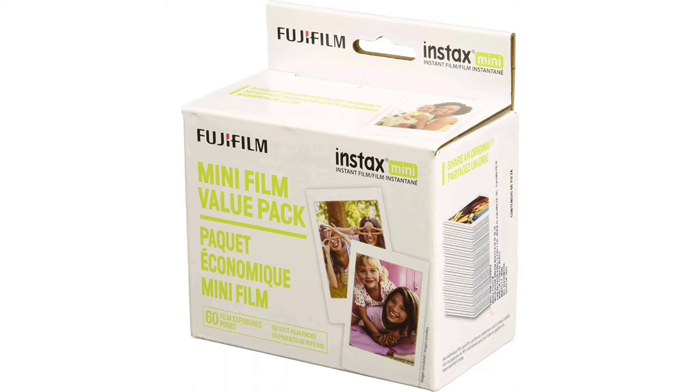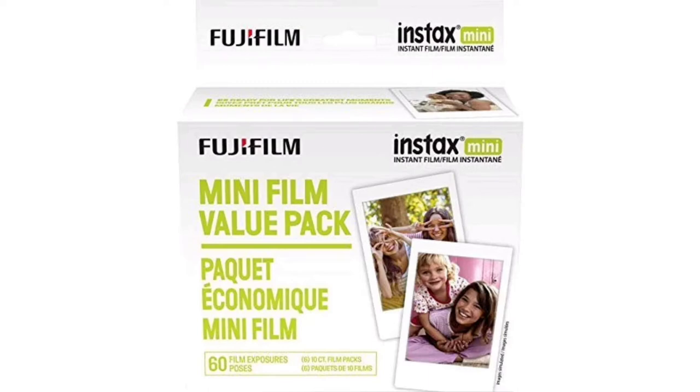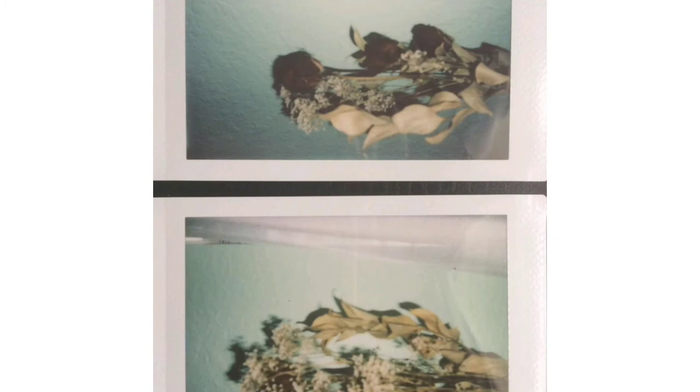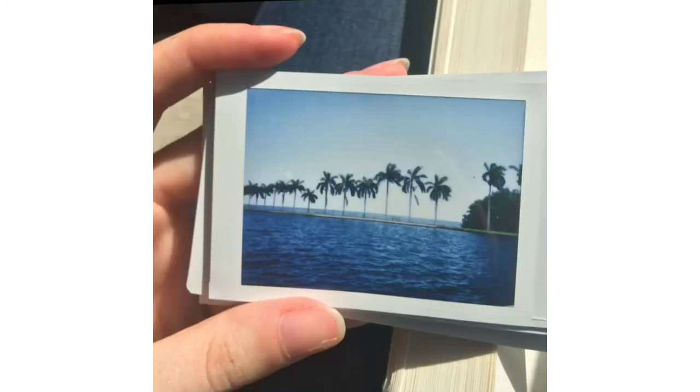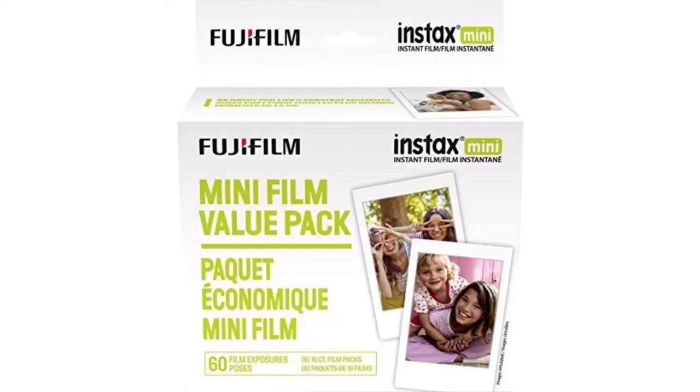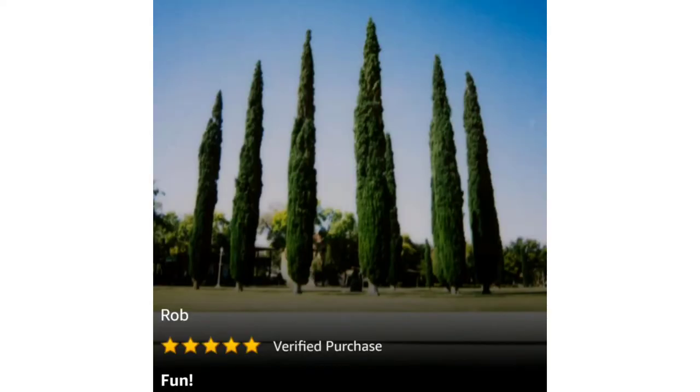The Fujifilm Instax Mini Instant Film Value Pack — is it worth it? Is it worth the price? This film is compatible with any Instax Mini style camera. Let's look at how many reviews it has: 7,433 reviews with a 4.4 out of 5 star rating overall. 76% of those ratings are 5 stars and 10% are 1 star. We're going to take a look at a couple of 5-star and a couple of 1-star reviews to make a comparison and see if it's worth it.